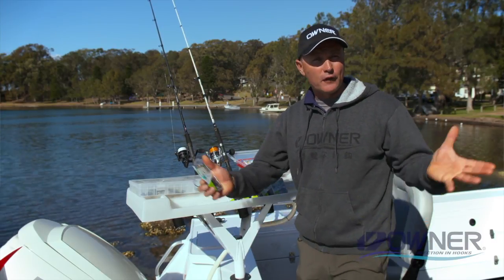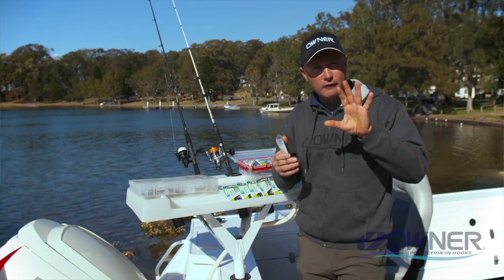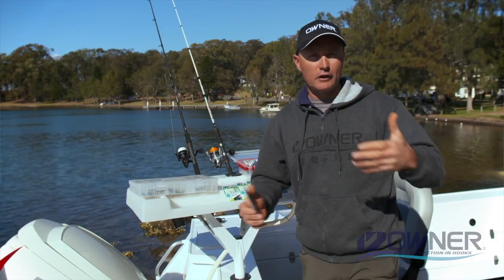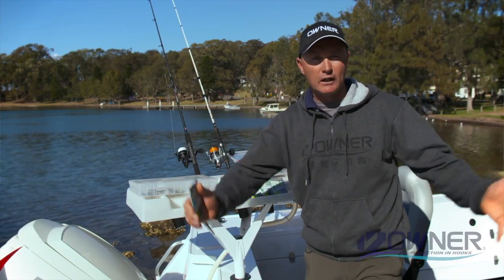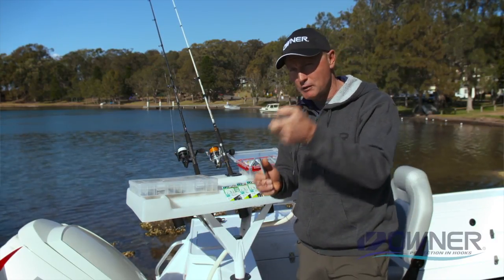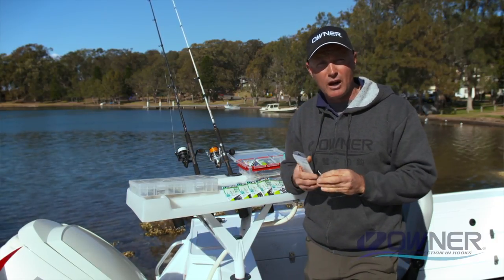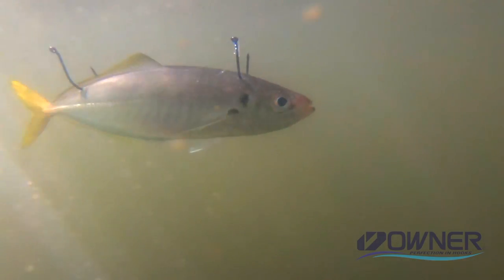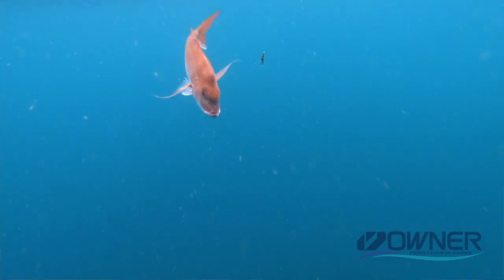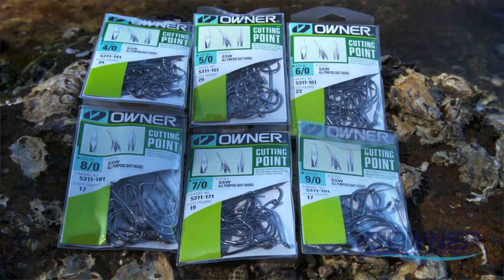Owner's been around forever — 50 years of making hooks, Japanese quality — and that's what we're looking for when we're hooking our favourite fish, whether it's a big fish or possibly a PB. I use the cutting point and the needle point in the SSW range a lot, whether I'm using live bait or fishing with dead baits down a burly trail. It's a fantastic hook for snapper, mulloway, or fishing the flats in smaller sizes.